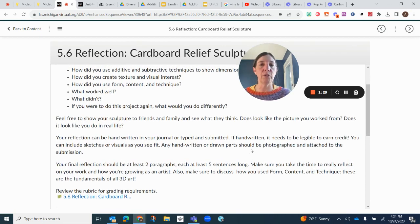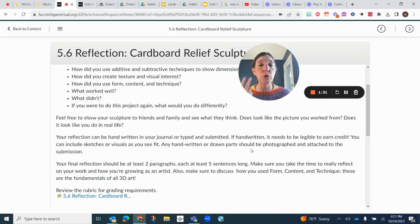Remember that we are looking for a final reflection that is two paragraphs — four to five sentences in the first paragraph, four to five in the second. This is all about reflecting on your work, so it helps you grow as an artist. Don't forget to discuss form, content, and technique, because these are definitely fundamental to 3D art.